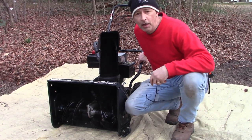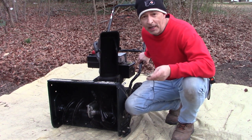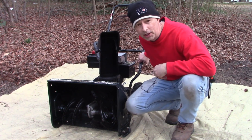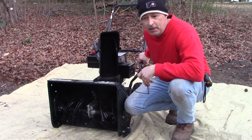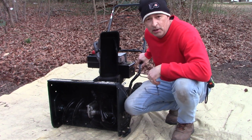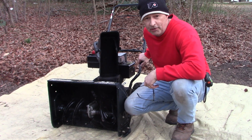Alright, hey guys — as you can see, that was a pretty easy fix and this baby's back in business. The impeller's working, drive wheels are working, and it was a five dollar part. No real need to put it in the trash. If you've got this problem you can solve it easily in just a few minutes. Thanks for watching — I look forward to seeing you on the next video, bye bye.